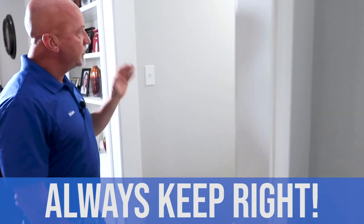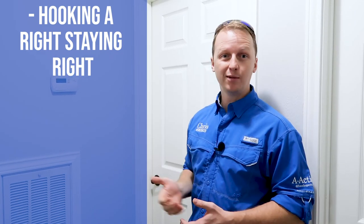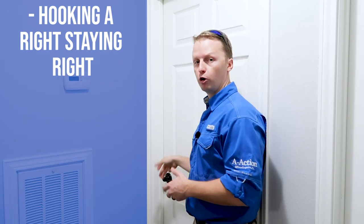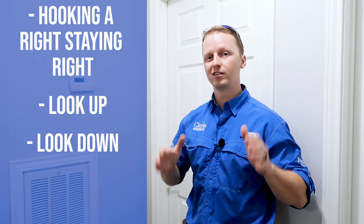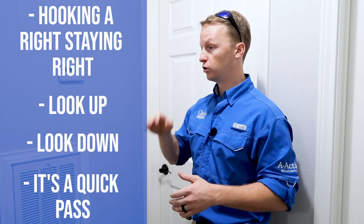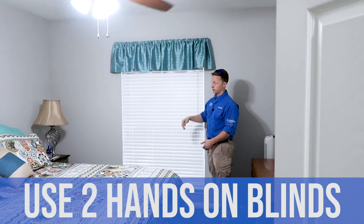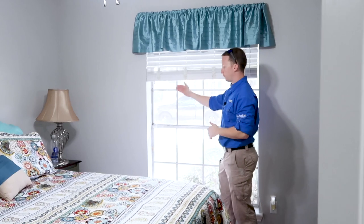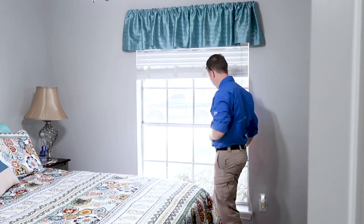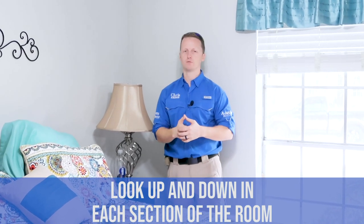Hooking right and staying right, we reach the first bedroom. Entering a bedroom is the same every time — grab the door handle, open it, look at the ceiling, then look at the floor, developing the big picture of the property. Remember, this is still the quick pass — you're not doing the detailed work, just getting the layout. Use two hands on the blinds, and look for water stains around the window. Look up and down in each section of the room — the process repeats itself over and over.